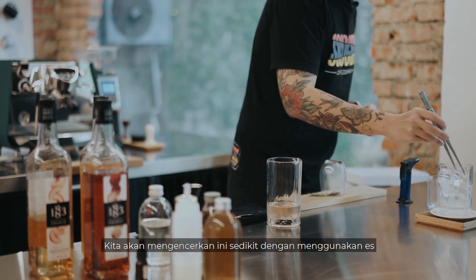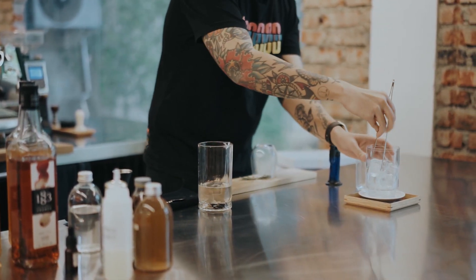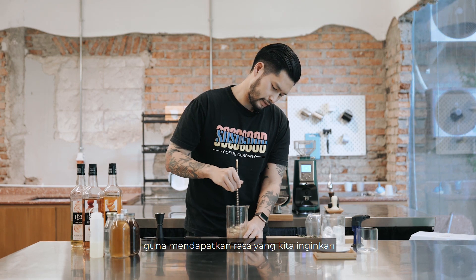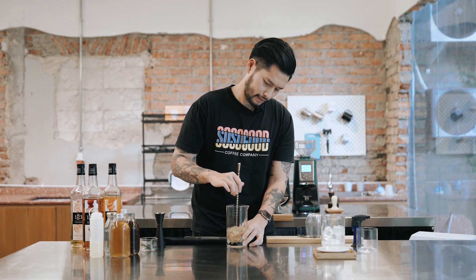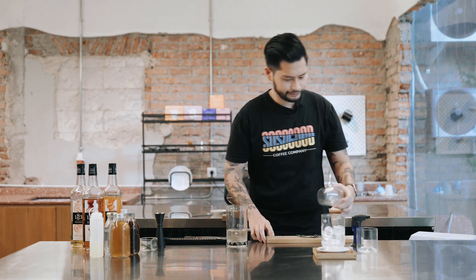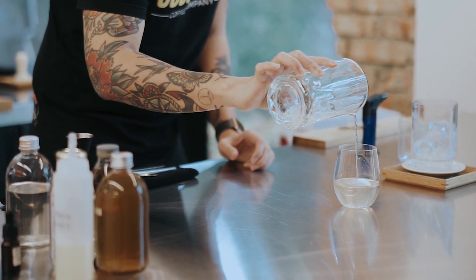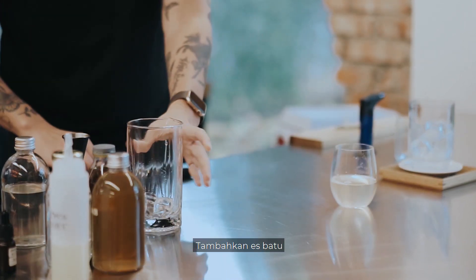We're going to dilute this with some ice to get the flavor that we want. Alright, that's pretty good. Open this up and pour the drink, then top it with some ice.